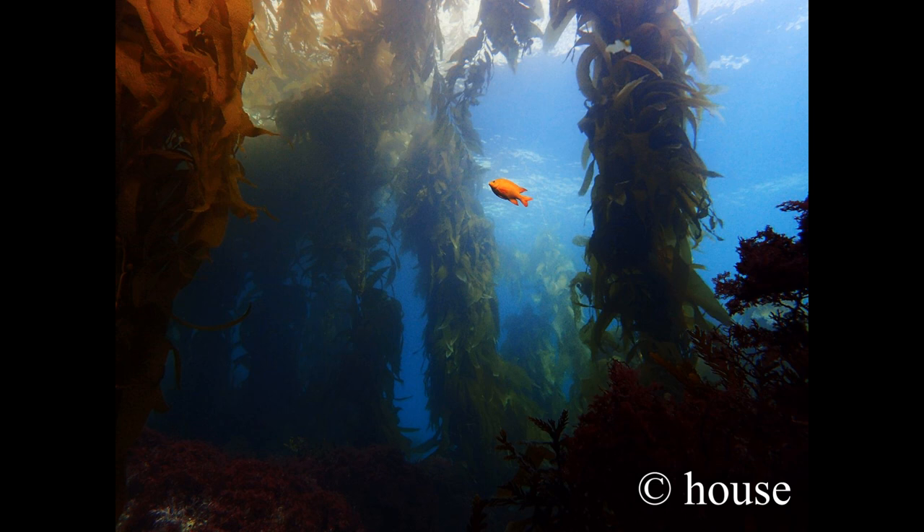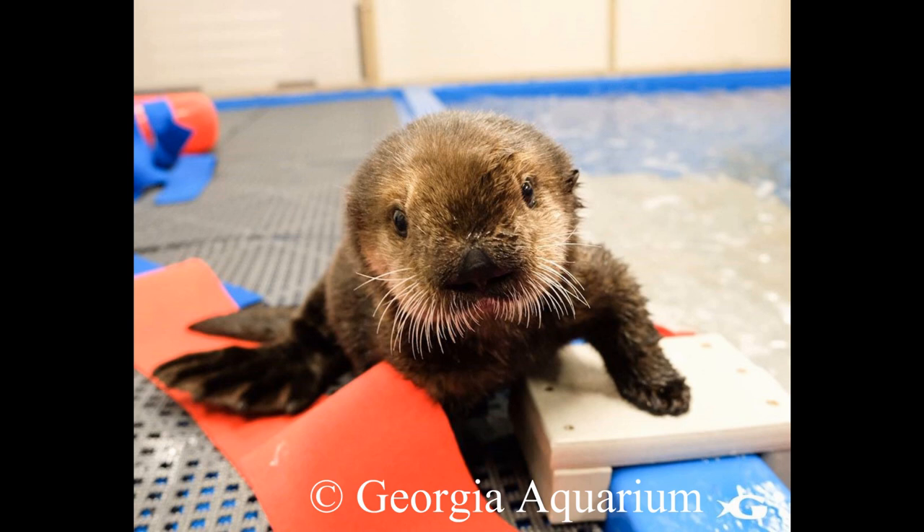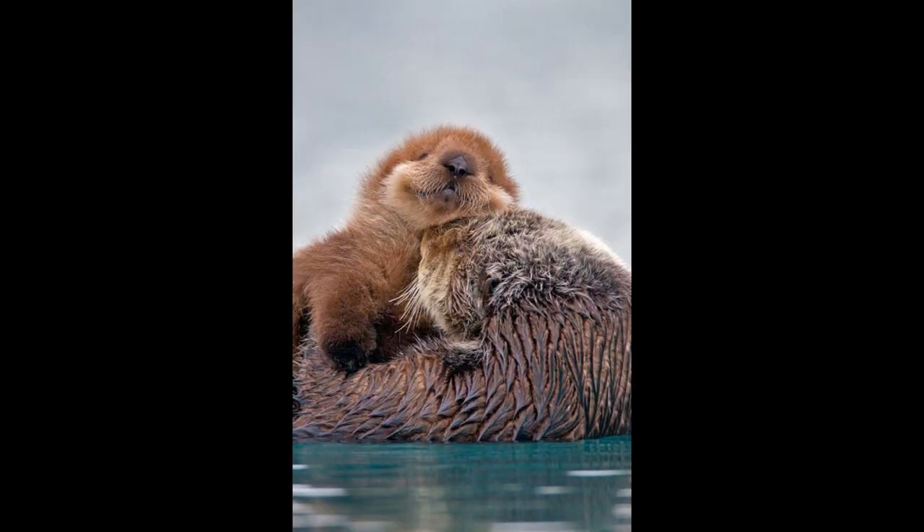Sea otters are considered a keystone species, meaning they're directly related to healthy ocean habitats. Because they eat sea urchins and crabs all day, they help maintain the balanced near shore ecosystems and help kelp and eelgrass habitats flourish. But these cute marine mammals are endangered and they need our help. So today I hope you join me in painting this cute mom and pup to remind you why sea otters are so important to the ocean.